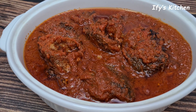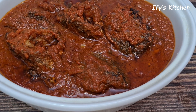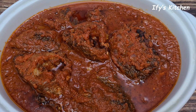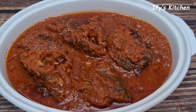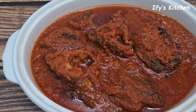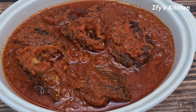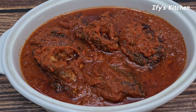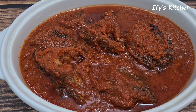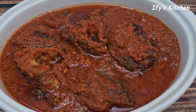Hey guys, today I'm going to be sharing with you how I make my fried fish stew. This recipe is so easy to make but the taste is out of this world — nowhere near easy, the taste is just incredible! You can have this with your bread, with your rice, with pasta, with anything — it goes beautifully. My name is Ifi and welcome to my kitchen.